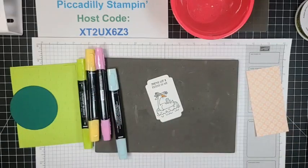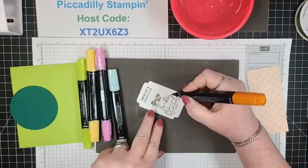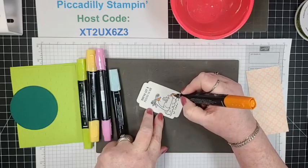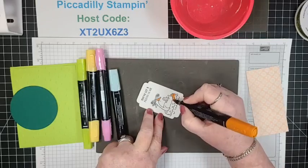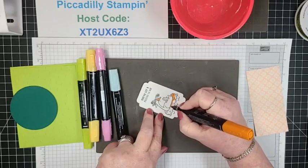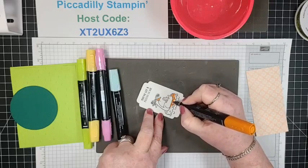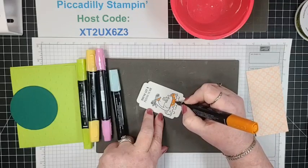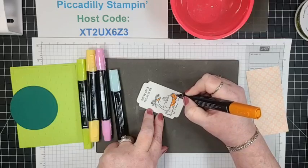Let's do a little coloring. I'm starting with the dark Pumpkin Pie blend for her little beak and just going in to color that in. Then I'm going to use the other side here and go around her little pool floatie, coloring in around. Now this is the dark color but it will lighten up when it dries. I'm just filling it in — no shading, just flat color.